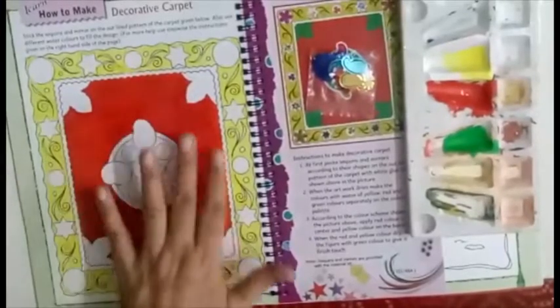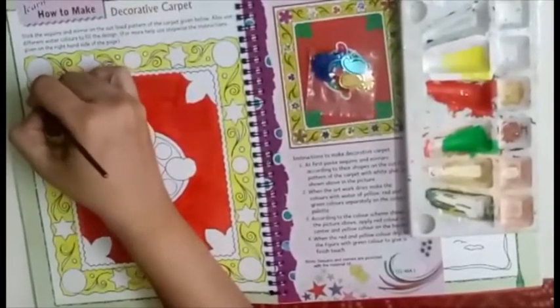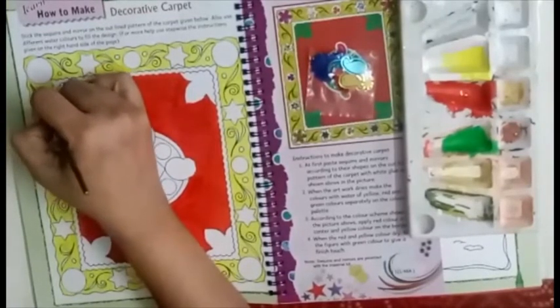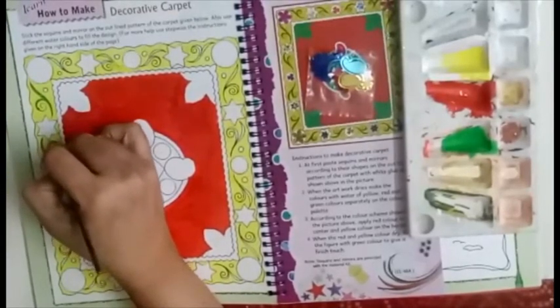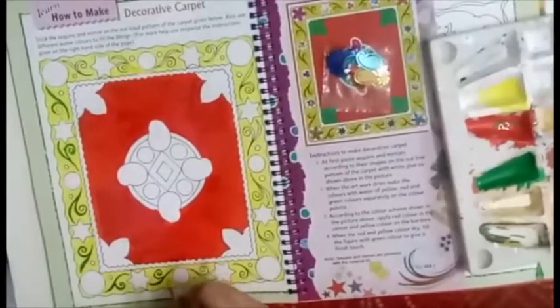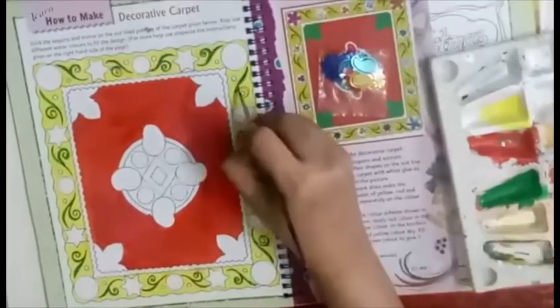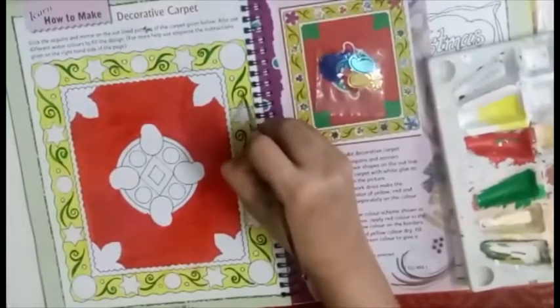Now I am done with my red border. While it is drying, we will complete the green color in the border. Again use a thinner brush.